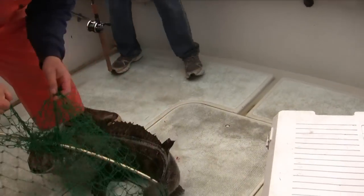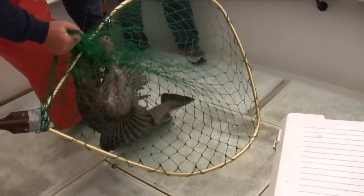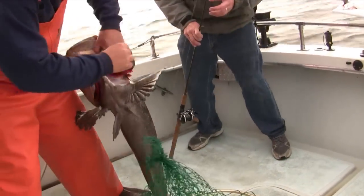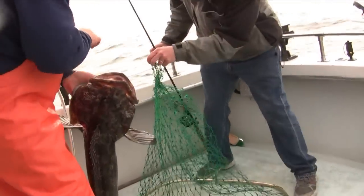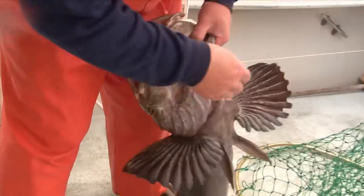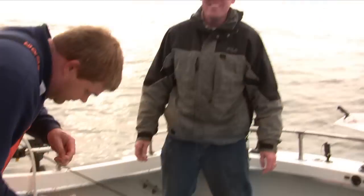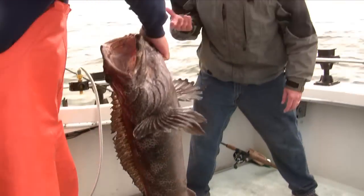That's what we're looking for right there — nice ling cod. Look at that, that is amazing. You caught that fish — look at where you have it hooked. The jig has 15-pound monofilament. You ever seen that? The fish didn't cut it right off. That's something. What can I say — I got skills, and a little bit of luck.